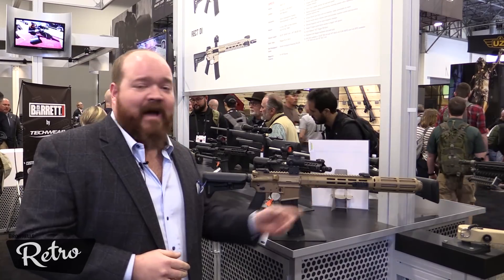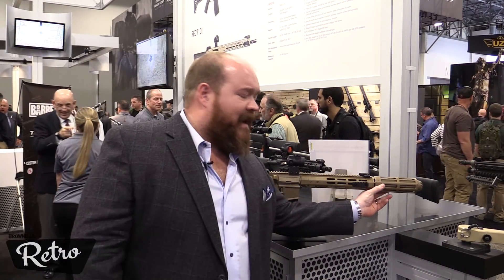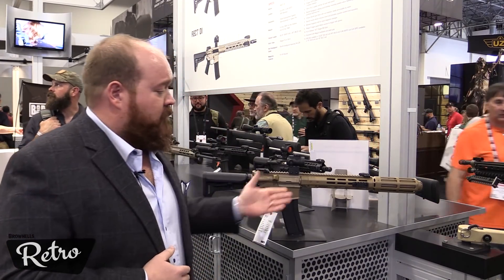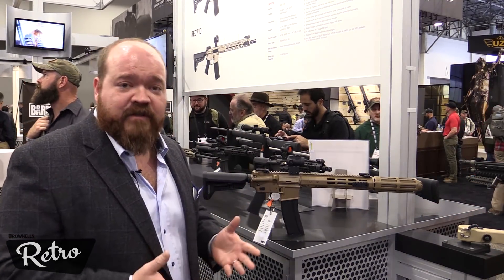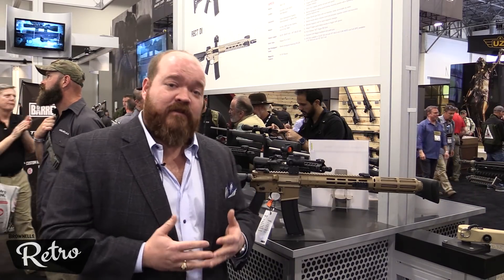It uses a carbon fiber handguard with M-LOK attachment points and a unique carbon fiber shield that protects the operator from heat that could be radiating off the suppressor after a long string of full-auto fire. It uses a short barrel that's about 11 and a half inches long, trying to meet the requirements on the overall length for the SURGE upper.